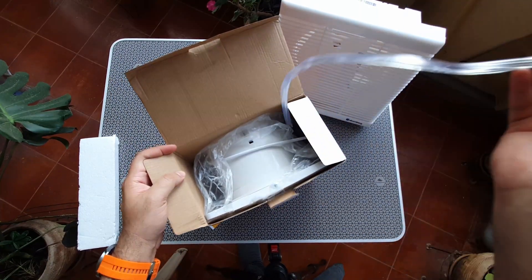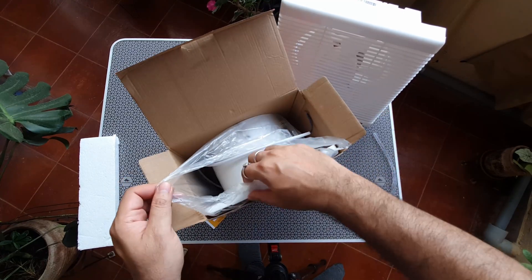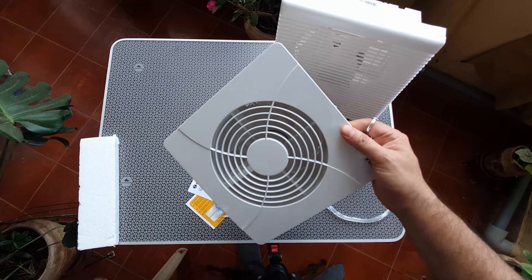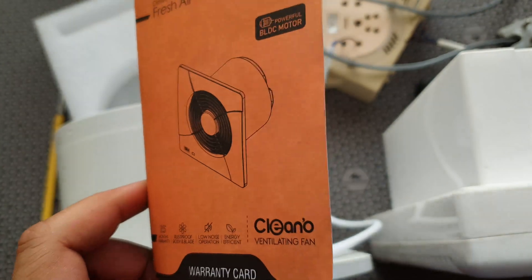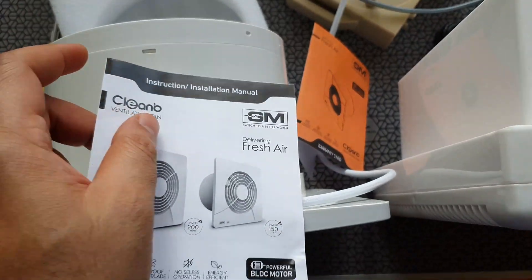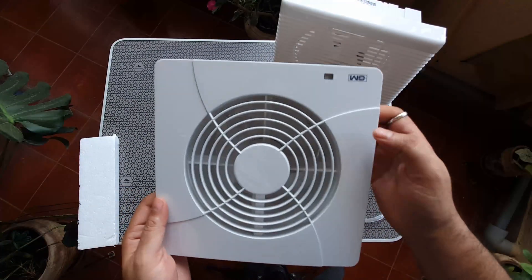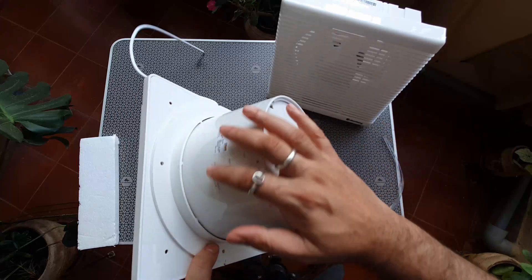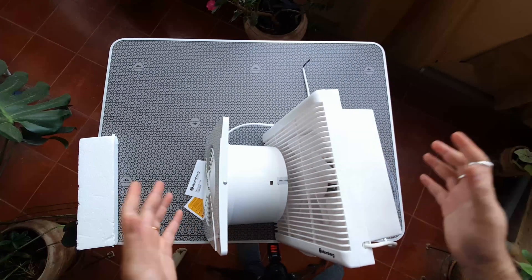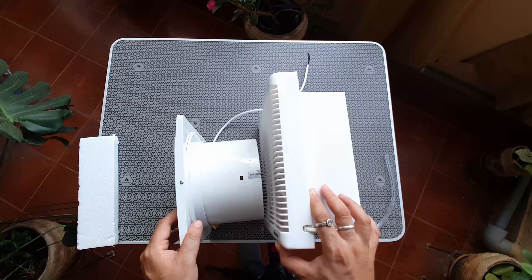Here's the GM fan. It's got some sort of beading which is really nice — maybe if you want to fix it on something like glass it helps. Similar packaging with a plastic covering. Design-wise this is really small and traditional, something that could probably fit easily in most places. It's got a user manual and a separate warranty card. Looking at the side profiles: there's a slightly longer snout for the GM fan compared to the squarish Atomberg. At the back, the GM cutout is actually circular whereas Atomberg has a square cutout.